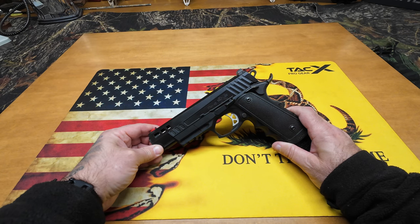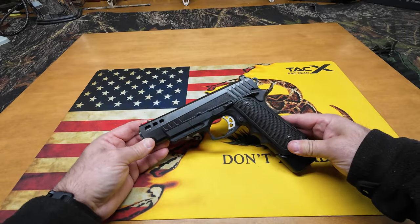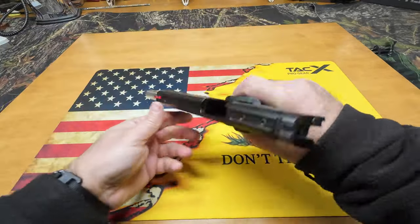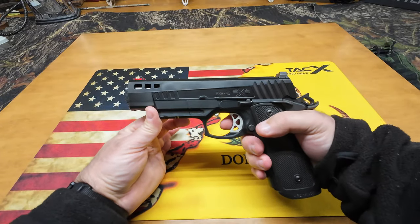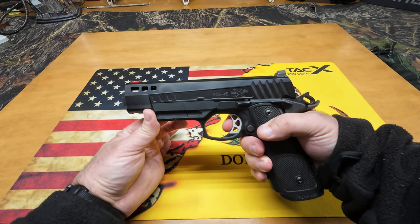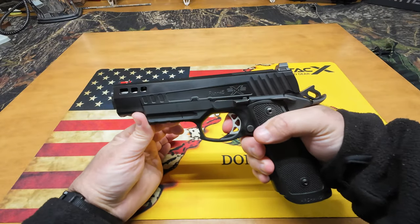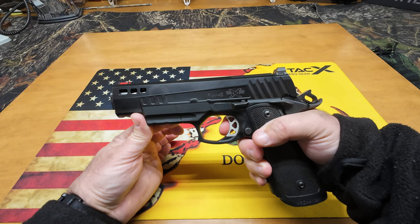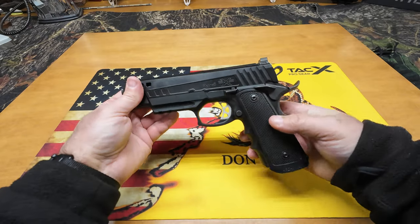Here we are with the American Tactical FHX45 in polymer. First things first, let's make safe — take the mag out, slide back, nothing in the chamber. Let's take a look at this trigger. Hardly any take-up on the trigger — you just see that little movement? That's the take-up and you're already at the wall. Then there's the break. Now watch the reset on this — I'm going to barely move my finger. That's it, it's already reset. Just this trigger on this thing is fantastic. I've had high-end guns that didn't have a trigger as good as this one.